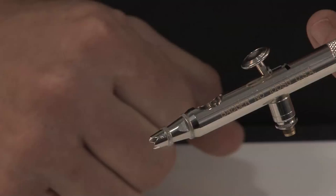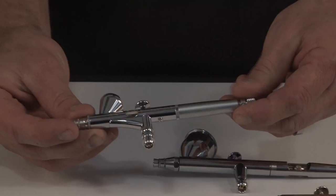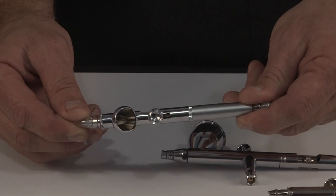The next airbrush is also a double action internal mix, gravity fed, but it has a slightly larger cup than the one we just talked about. This is the Micron CMB. An airbrush like this is an extremely detailed airbrush used for fine illustration and some automotive work. As you can see, there is no lid on this size of cup, which makes it difficult if you want to maneuver over three-dimensional objects. So this airbrush is very specialized and only used for certain types of spraying.